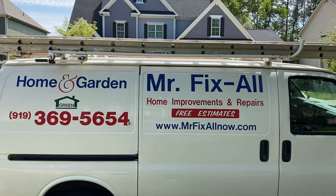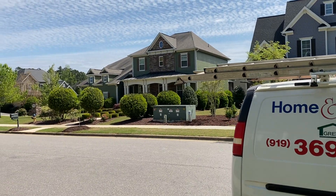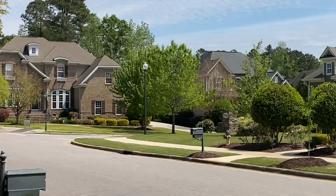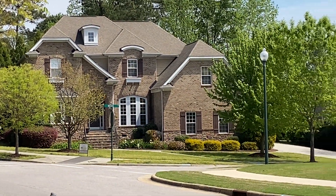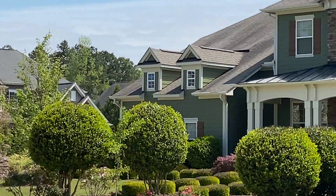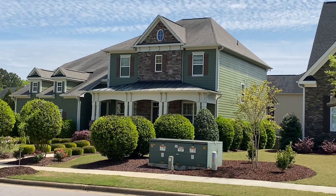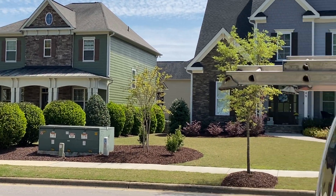It looks like some things are getting back to normal again. Big neighborhood over here in Heritage — beautiful homes, the kind I'm used to working on. So that was a little handyman video for you, parts one, two, and three. I'll catch you guys later.